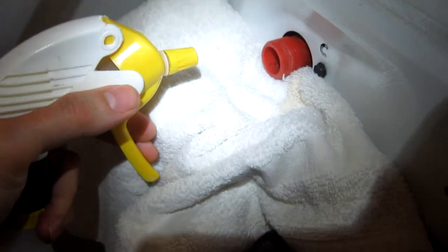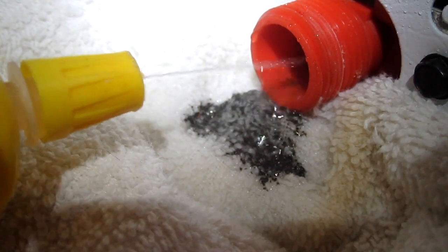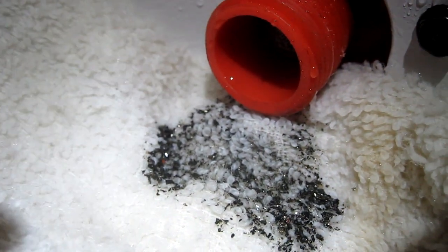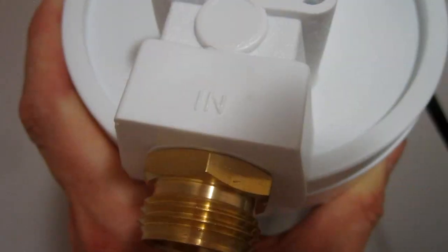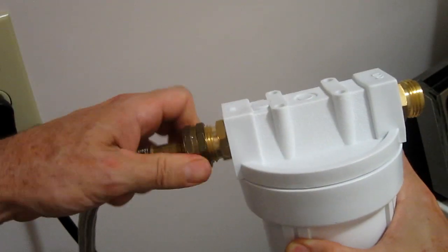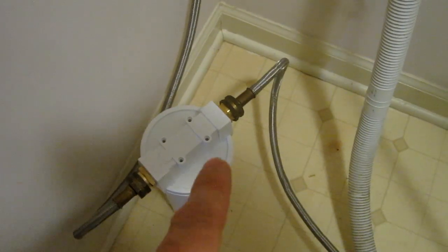I take a spray bottle and flush out all the little particles that were clogging it up. The filter comes with fittings that connect right with regular washer hoses. One side says in and the other side says out. Then I attach the second hose to the back of the washing machine.